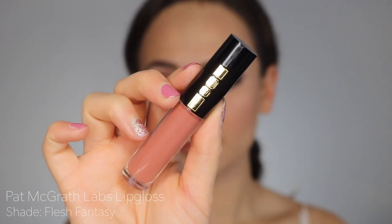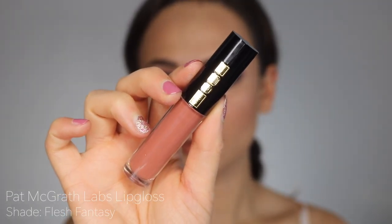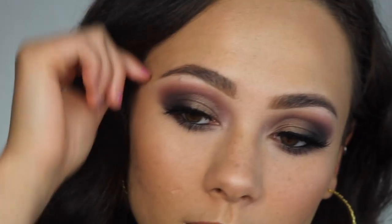I took Flesh Fantasy from Pat McGrath, which is one of my favorite lip glosses at the moment, and used that to add some plump to my lips — and boom, you are done with the look! I hope you guys enjoyed this tutorial. Thank you so much for watching.